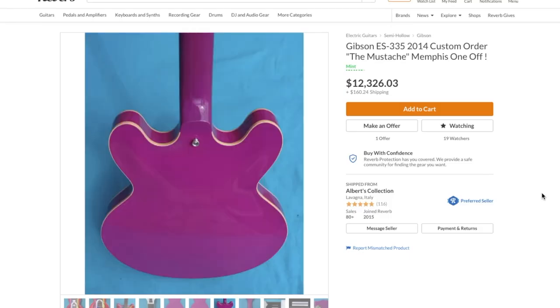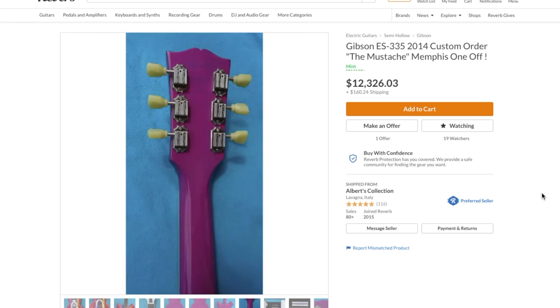For our playing demo today, let's go ahead and check out a Skull ES-335 with P90 pickups.